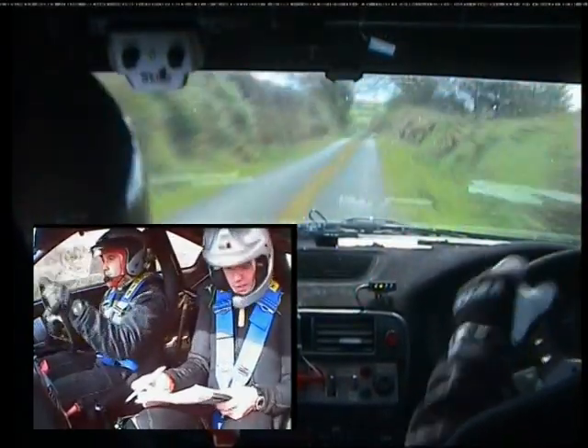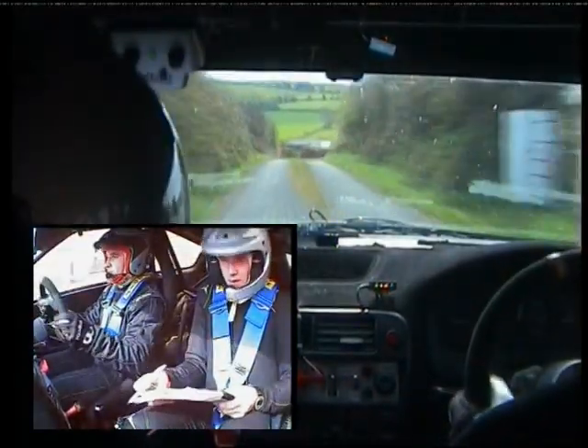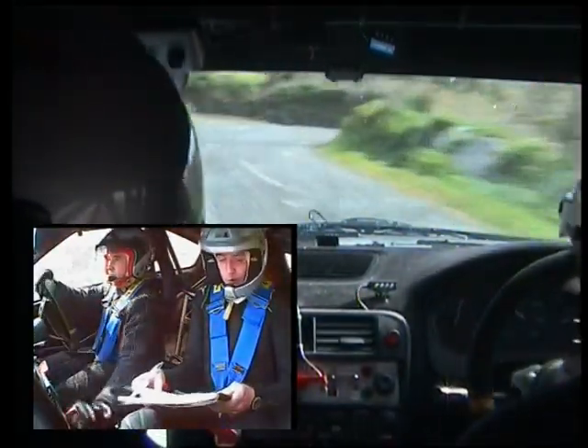One left into crest, only 60. Five left. And four left into square right. Don't cut over gravel. 100.